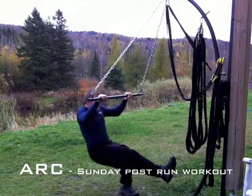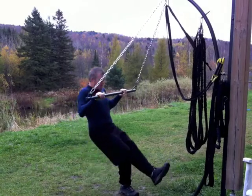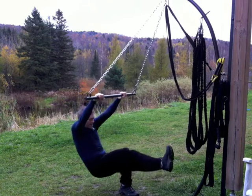Hey Facebook friends, Chris Severs here. This is a follow-on exercise to yesterday's MMA inspired ideas.